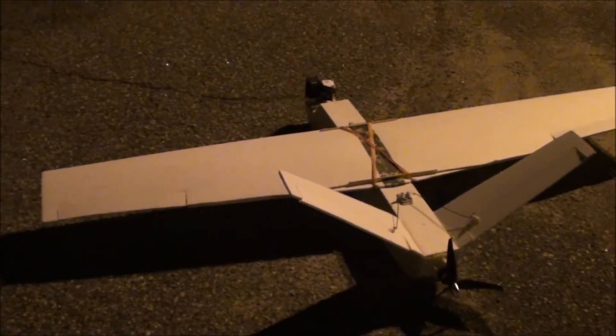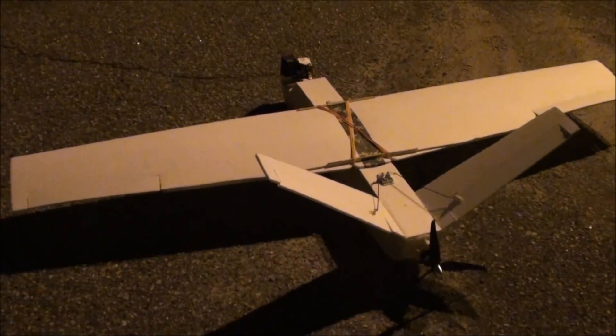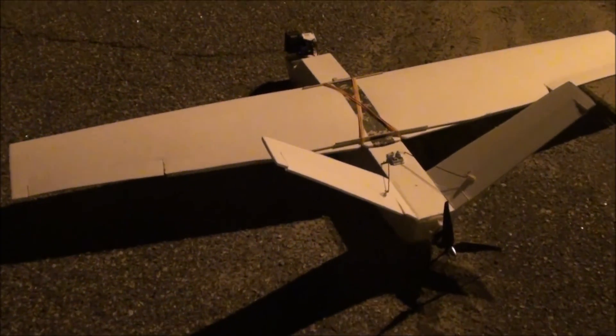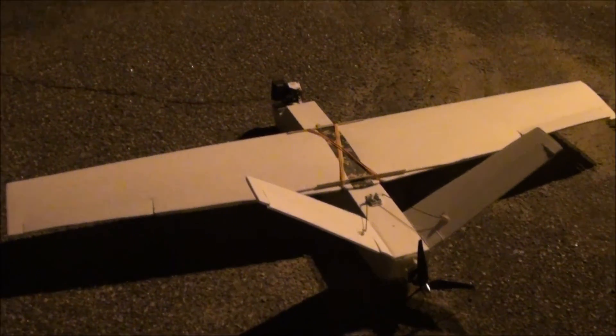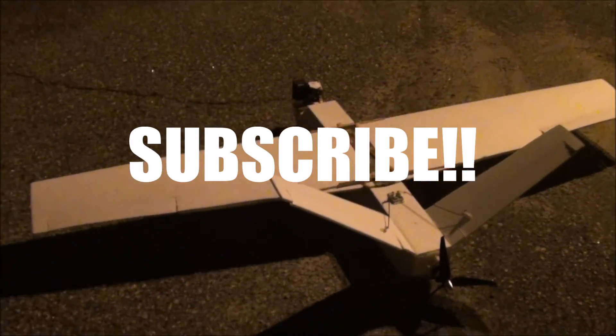Last week we couldn't get as much video as we'd like of this, but we will definitely have a lot more video in other videos so you can see more of this plane. Thanks for watching, guys — don't forget to comment and subscribe, and we'll see you next time.